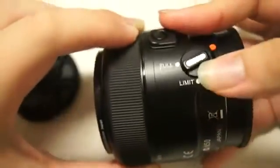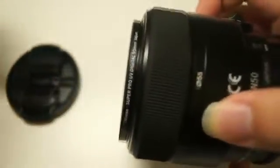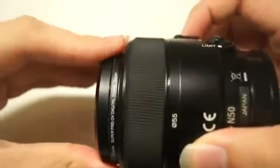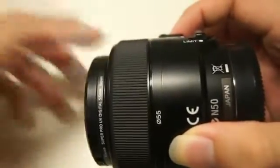It's pretty good to have the limit setting if you are not doing macro photography — for example, if you use this lens for street photography, which I do a lot. It will be very helpful as the autofocus will be faster because it won't have to travel the full focusing distance.